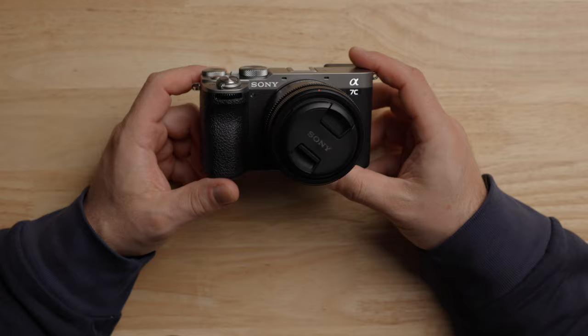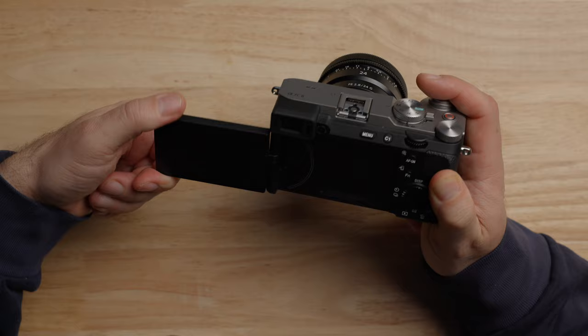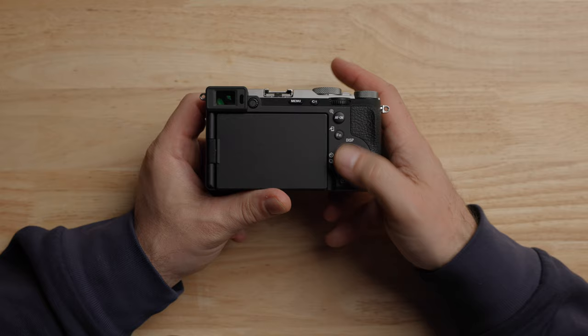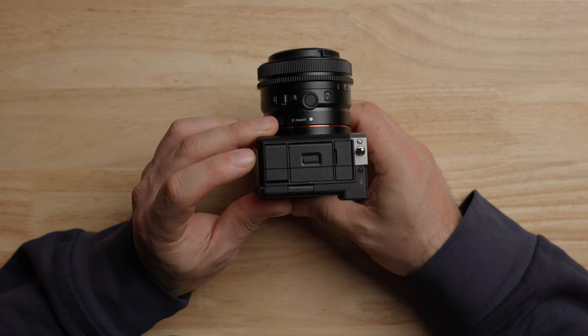There are a couple of differences I do want to point out. First of all, it is a smaller body. It has a smaller EVF that's off to the side. It still does have the flippy screen for filming yourself and filming at different angles. It does have three exposure controls, which I love — which you did not have on the A7C Mark I. We have one on the front, one on the back, and also the wheel. We do have a few things we give up: a micro HDMI port and only one card slot. But we still do have a full-size battery. Essentially, it's an A7 IV inside with a few other features — we get the AI autofocus and a couple other things. In terms of image quality, dynamic range, and low light, you're getting the same image out of these two cameras.